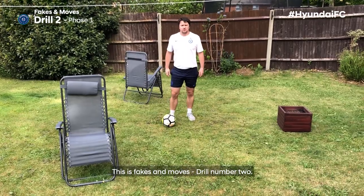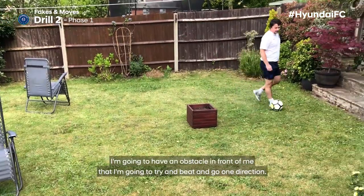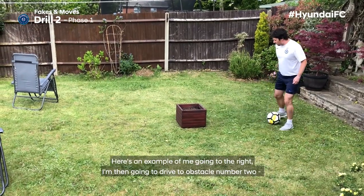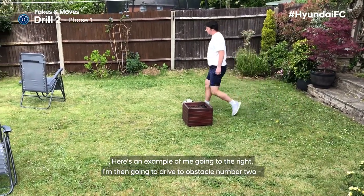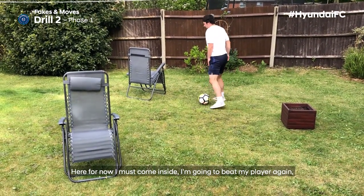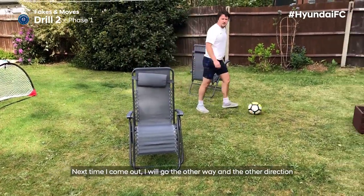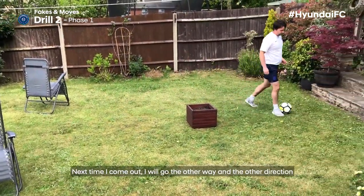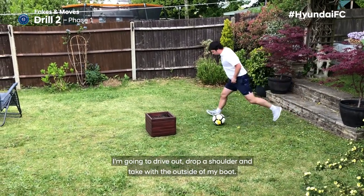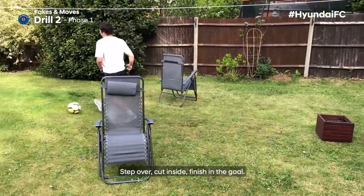This is Fakes and Moves drill number two. For the setup, I'm going to start down one end and have an obstacle in front of me that I'll try to beat, going one direction. Here's an example going to the right — I drive at obstacle number two, come inside, beat my player again, come inside, and finish into the mini goal. Next time I'll go the other direction. A simple one to start: drive out, drop a shoulder, take with the outside of my boot, step over, cut inside, and finish the goal.